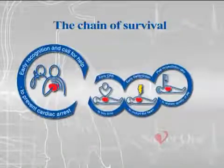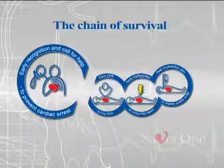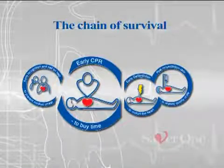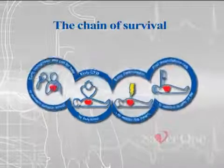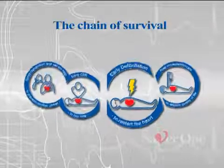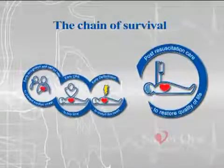Early recognition of the emergency and activation of the emergency services. Perform CPR, cardiopulmonary resuscitation. Defibrillation. Advanced life support.